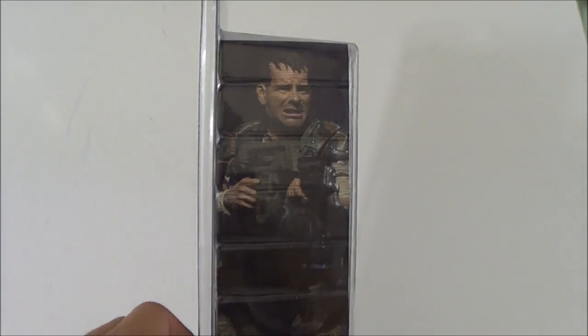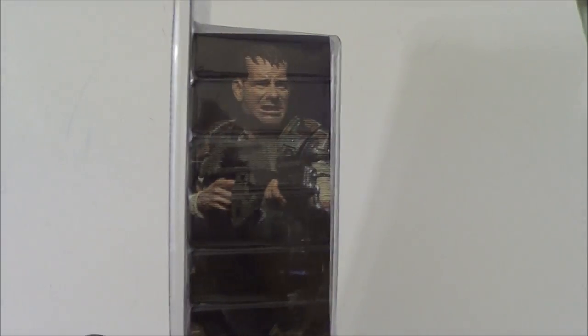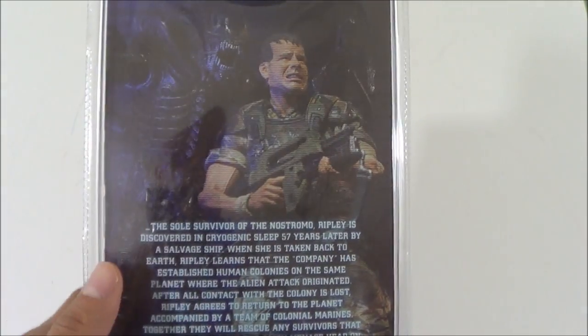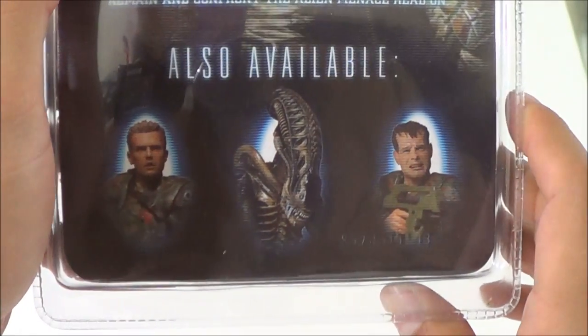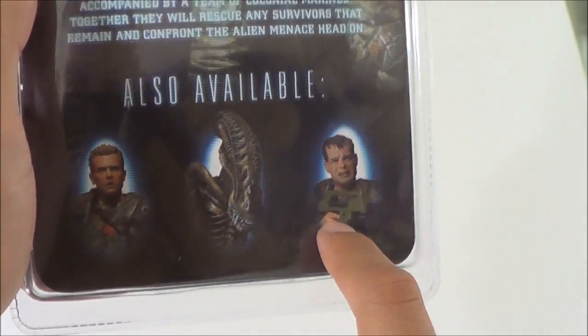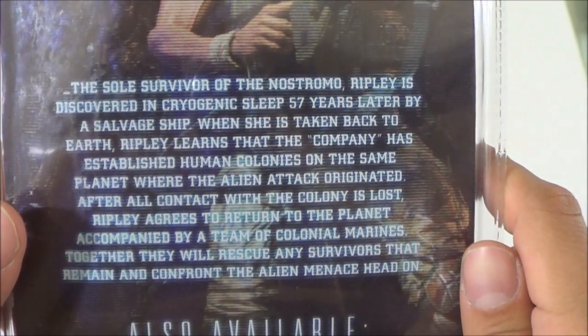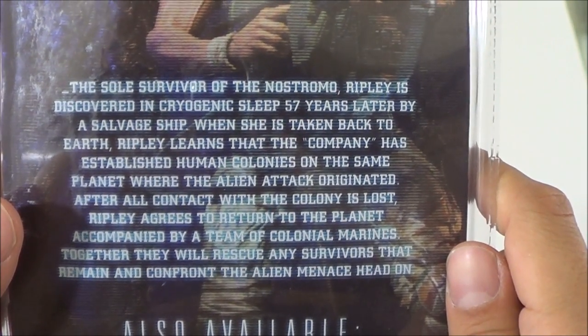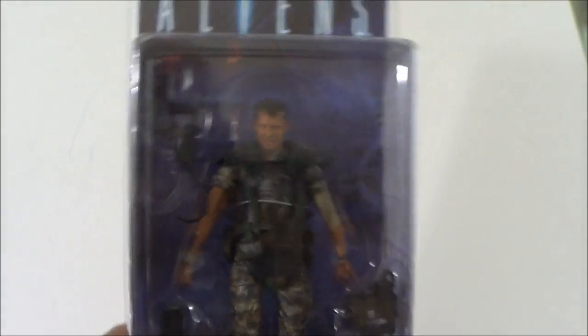Hudson was a cool character in the film. There's a little picture of the character there. On the back we got a picture of Hudson and a nice picture of the alien right behind him. You can also see the other figures from the series - the new alien with articulation, Hicks, Hudson - and a little read-up there if you want to pause and check that out.